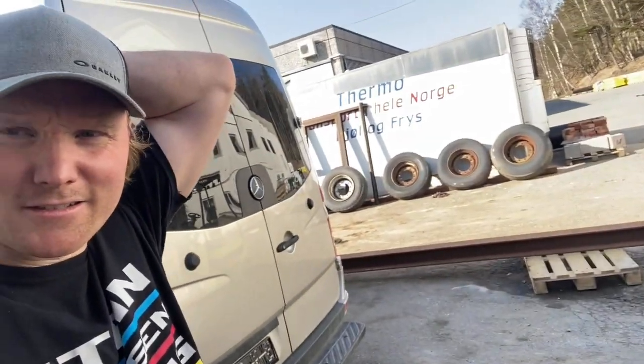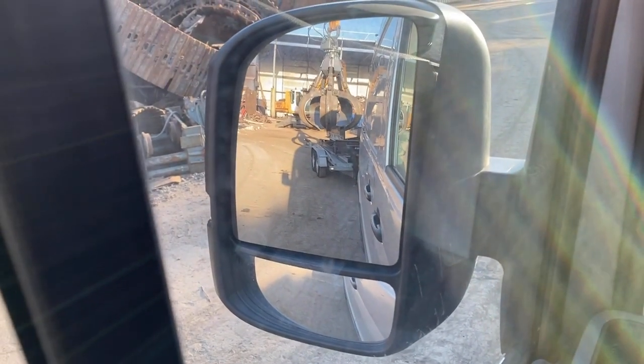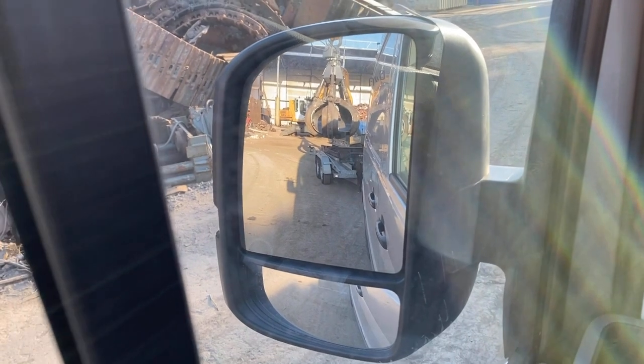I'm just going to try to sell the tires there. Last pieces are going away now.